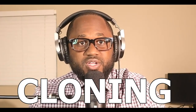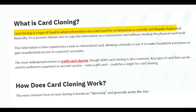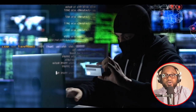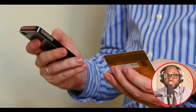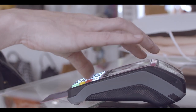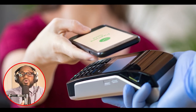What is credit card cloning? Card cloning is a type of fraud in which information on a card used for a transaction is covertly and illegally duplicated. Basically, it's a process thieves use to copy the information on a transaction card without stealing the physical card itself. This information is then copied onto a new or reformatted card, allowing criminals to use it to make fraudulent purchases or gain unauthorized access to a person's account. The most widespread version is credit card cloning, though debit card cloning is also common. Any type of card that can be used to authorize a payment or account access — even a gift card — could be a target for card cloning.